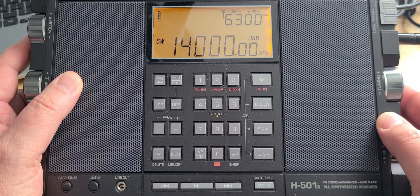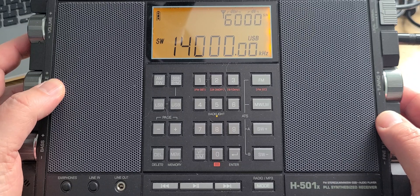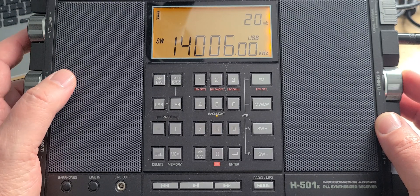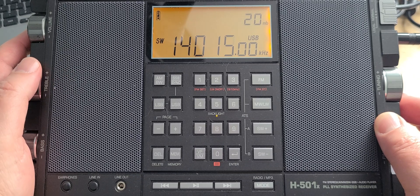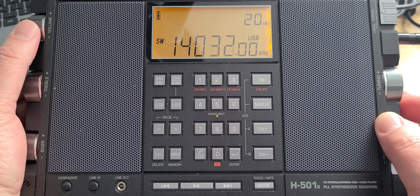So let's start on February the 20th, 2022, tuning on the Tecsun H501X in Montreal, Quebec, Canada — 14,000 to 15,000 kHz. First of all, you hear a lot of Morse code stations for a very simple reason: it is a CW contest this weekend, so you hear a lot of stuff in here.